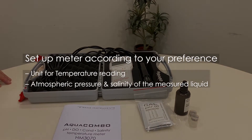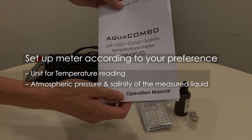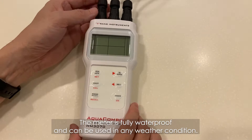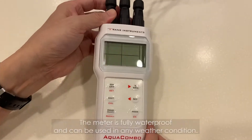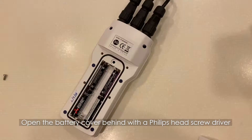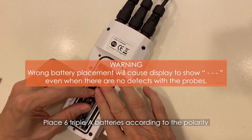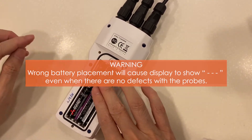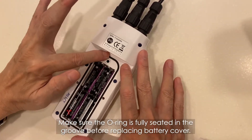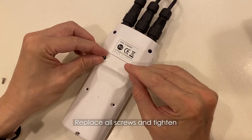Set up the meter according to your preference. The meter is fully waterproof and can be used in any weather condition. Open the battery cover behind with a Phillips head screwdriver. Place six AAA batteries according to the polarity. Make sure the O-ring is fully seated in the groove before replacing the battery cover. Replace all screws and tighten.